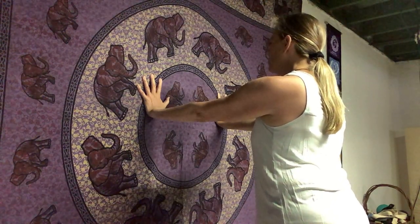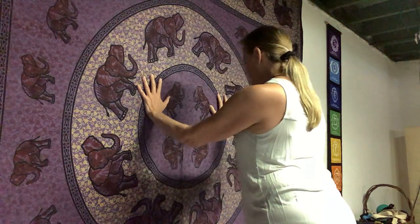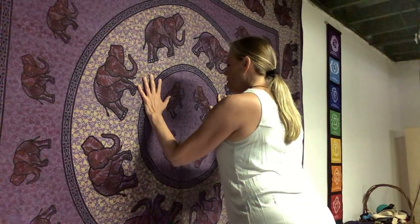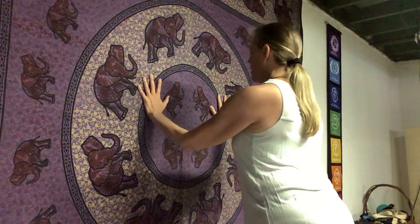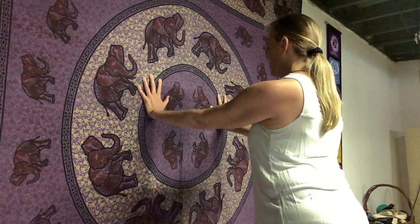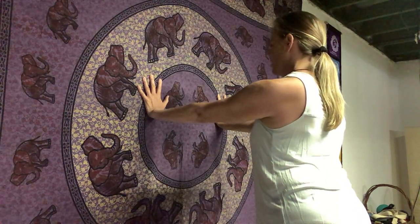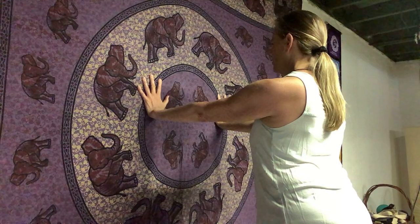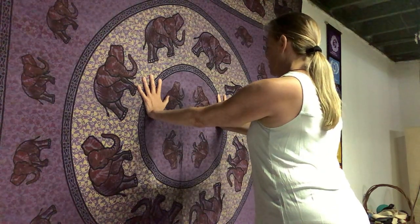After about ten breaths, if you're not feeling pain, you might try a few chaturangas — yogic push-ups at the wall. Just bend the elbows, keeping them in line with your shoulders, bending and straightening. Continue pressing into all ten fingertips, activating the forearms, palms, and fingers. You might only go an inch or so — you're building support for the tendons and increasing blood flow in a safe way.